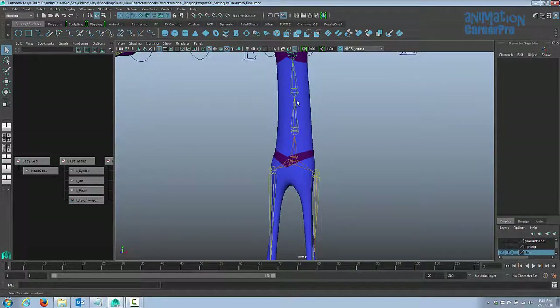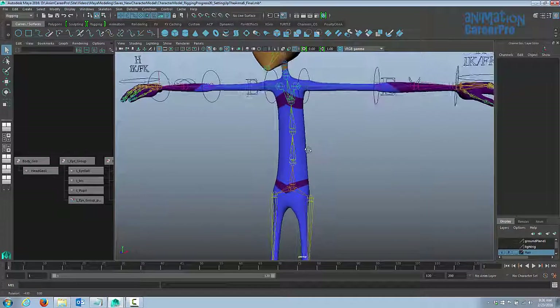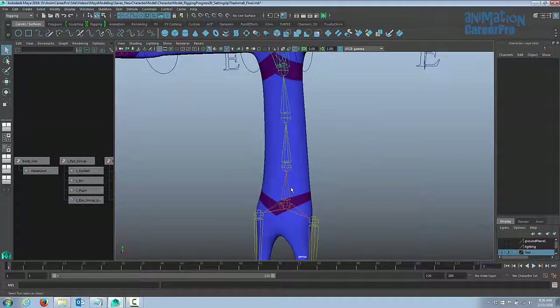We've already gone and painted all the weights, so I don't want to unbind the skin because we'd lose all of our weight painting. Normally it's best to have the skeleton set up perfectly before you bind it to the model, but sometimes things like this happen. It's okay because we can still add a new joint and have that new joint bound to the skin around it.